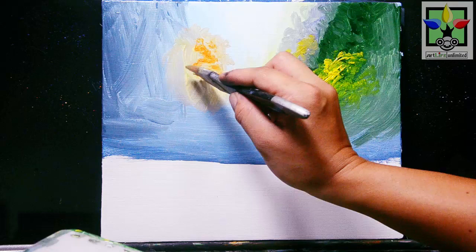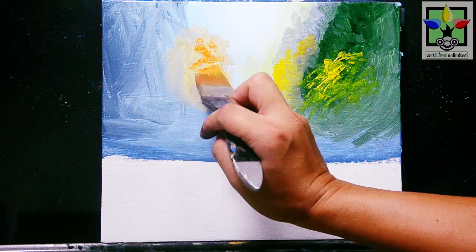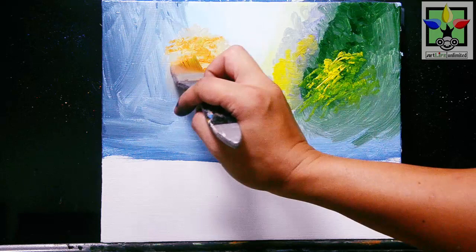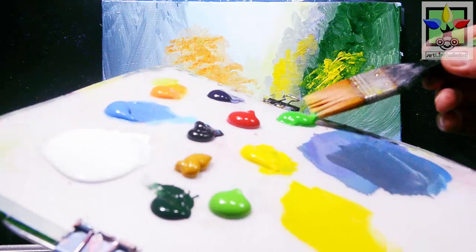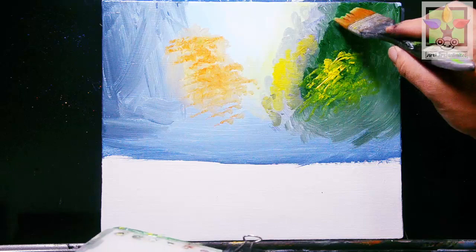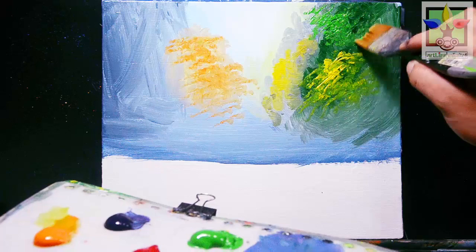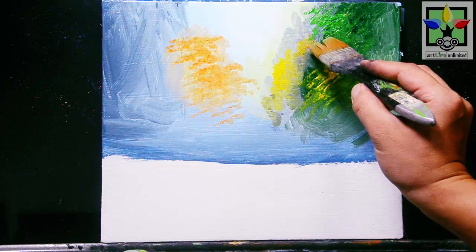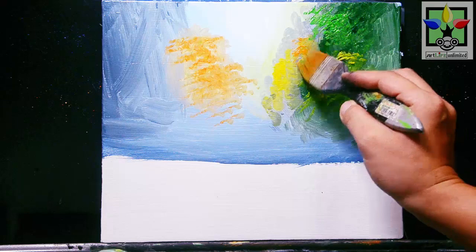Then I'm going to add cadmium orange — paint here and blend this cadmium orange. Adding more cadmium orange for another color of the trees on this side. Just observe my brush strokes so that you can easily follow what I'm doing here.